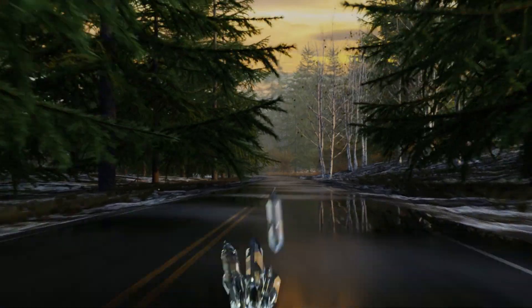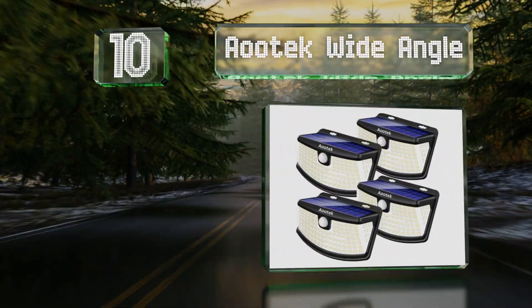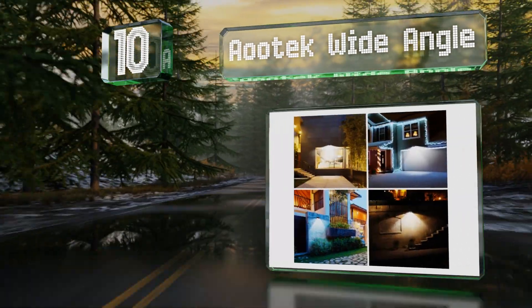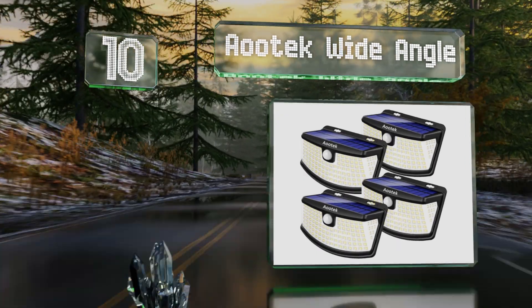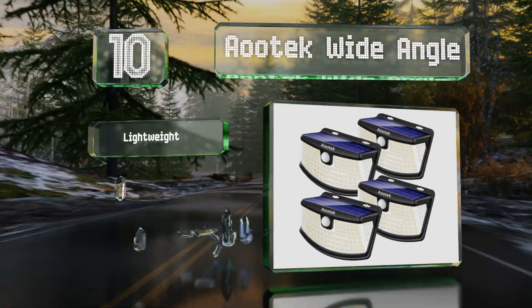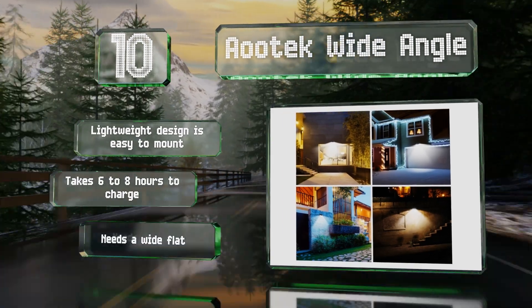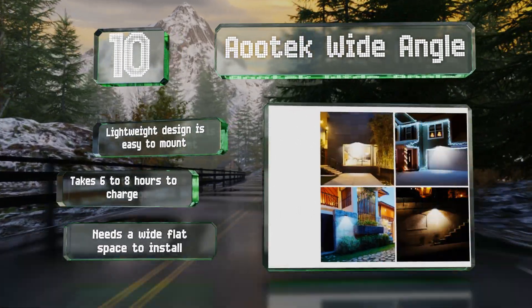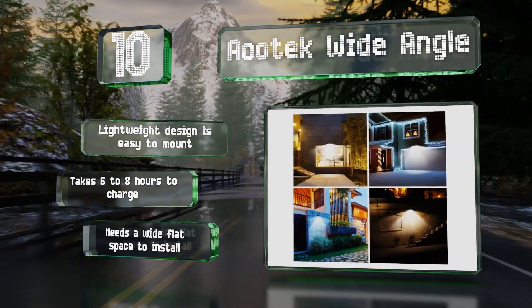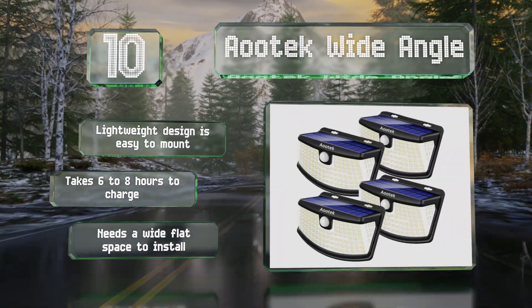Starting off our list at number 10, each of the 120 LEDs on the front and sides of the Aootek Wide Angle are housed in tiny reflective niches, both increasing and focusing their brightness. Its settings include the security mode, always-on function, and a convenient combination of the two. It's a lightweight design that's easy to mount and takes six to eight hours to charge, however it needs a wide flat space to install.